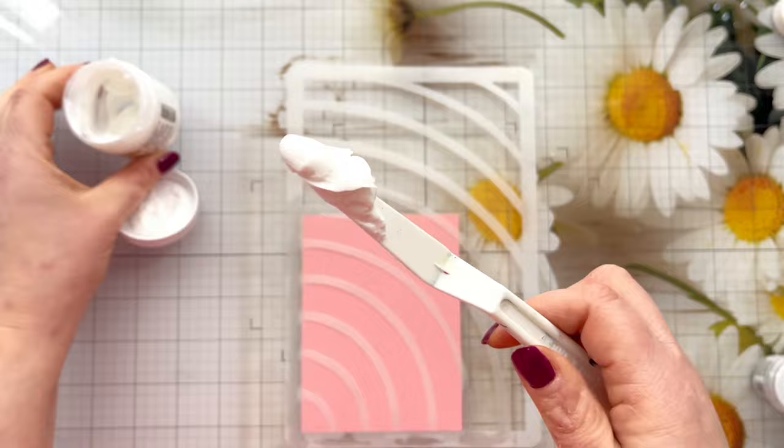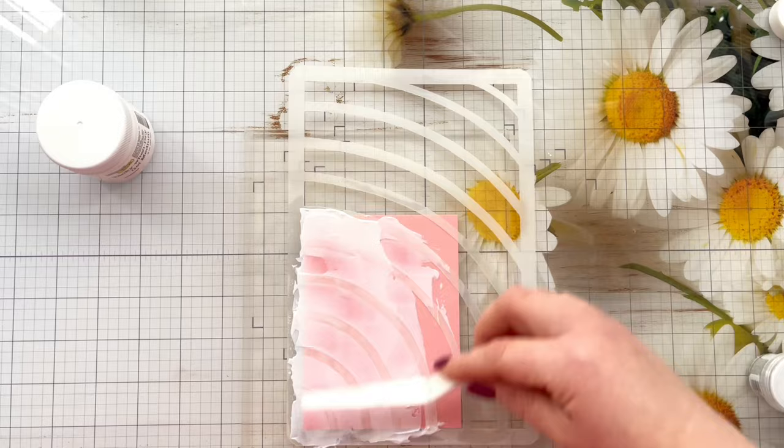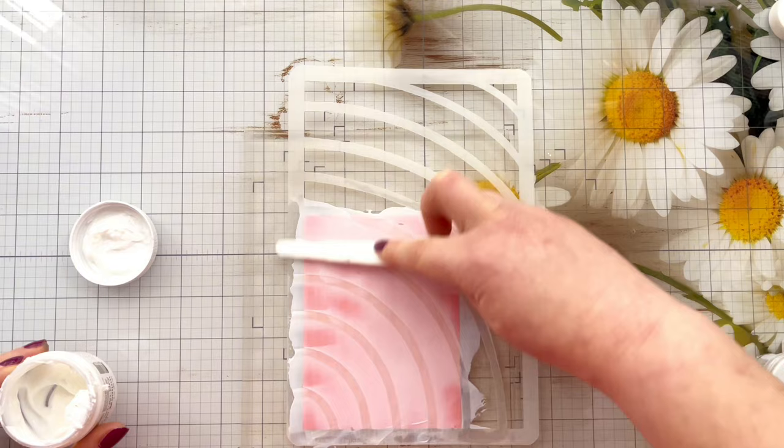If you've not used the Crafters Workshop Tacky When Dry Gel Medium before, it's very creamy in its consistency — much like their stencil butters, or maybe like Lunar Paste from other brands, that kind of consistency, very creamy. You can just go in and add a little bit more as and when you need to, and any excess you don't use you can put back in the pot.